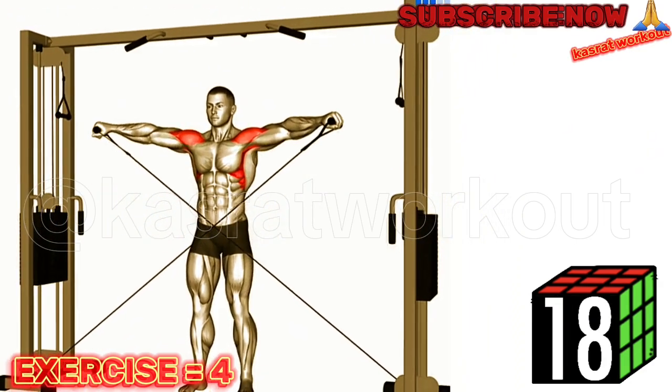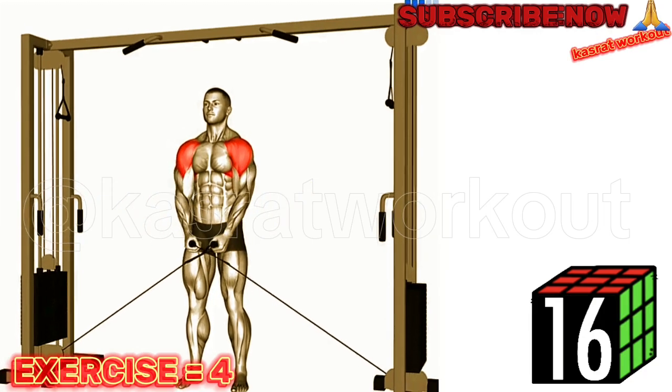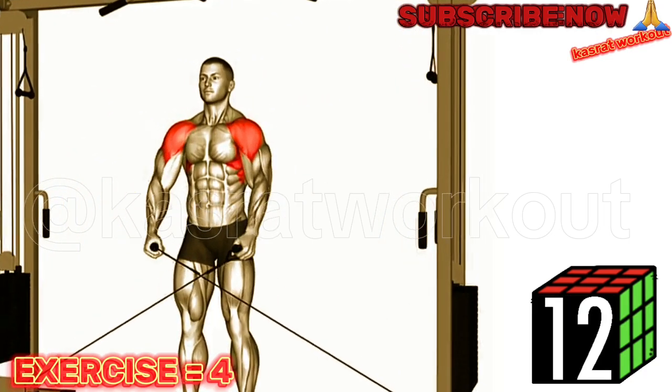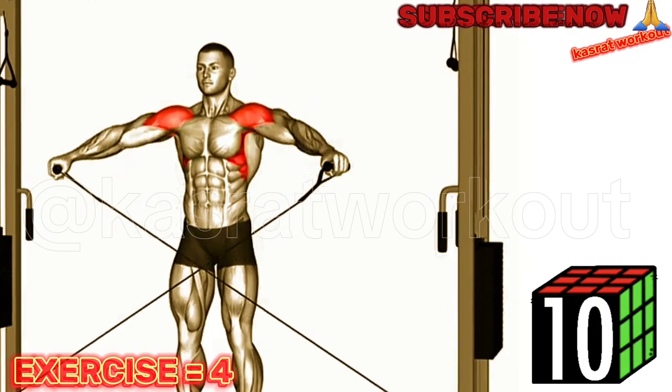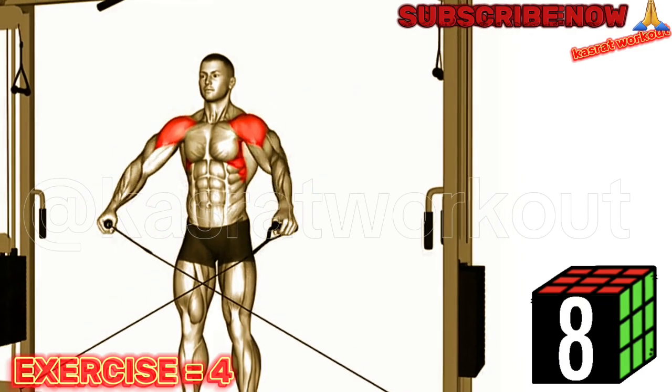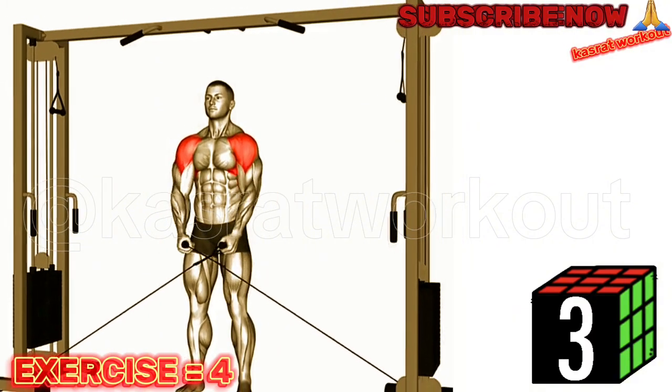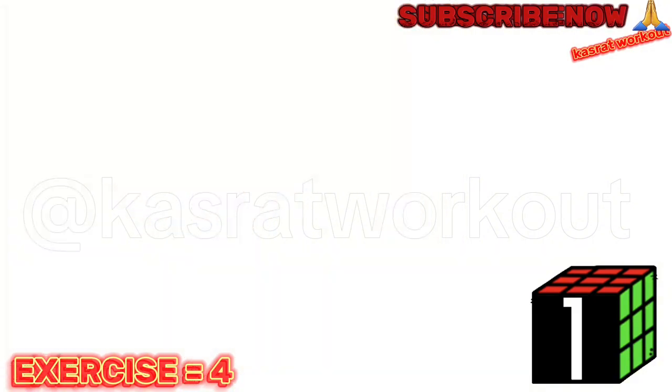Set up a cable machine with the handles positioned at the lowest position. Stand sideways to the machine with your feet shoulder width apart. Grab the handles with an overhand grip, palms facing down. Keep your back straight and your core engaged. Lift your arms out to the sides, leading with your elbows, until they are parallel to the floor.